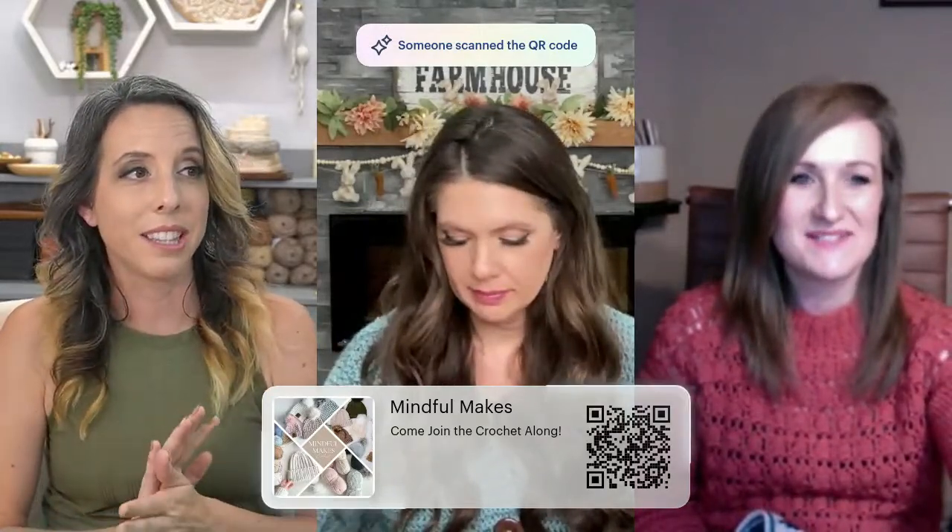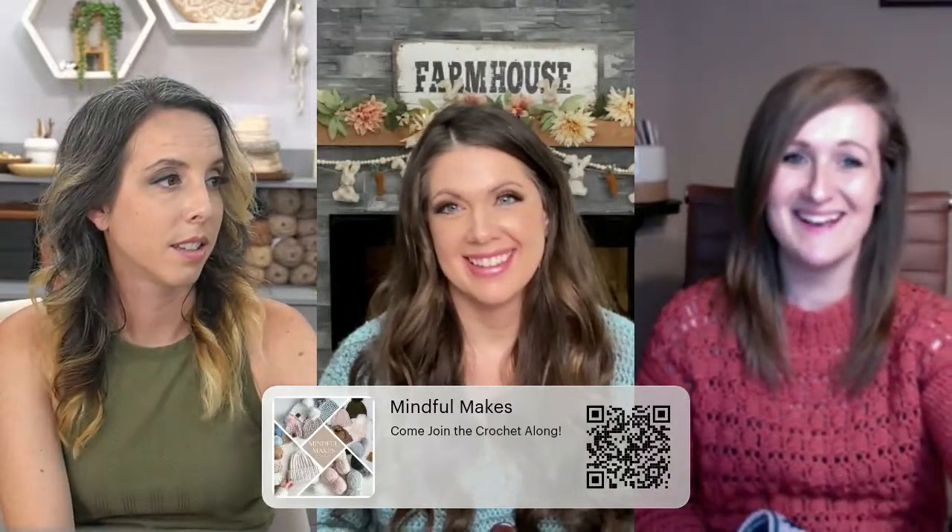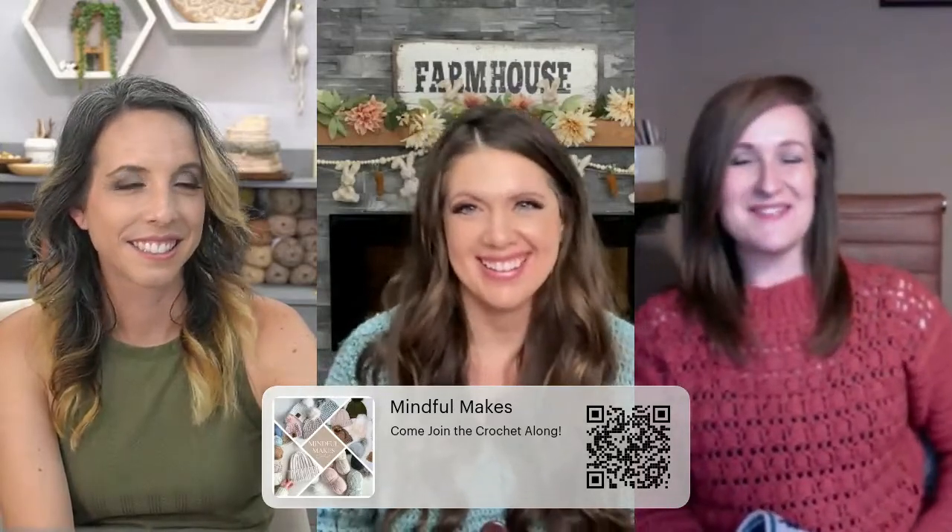To find the crochet along, there's a QR code on screen right now you can scan or click. There's also a link in the description. Someone also mentioned all Afghans are 25% off at Mary Maxim right now too — this is the time to stock up with our code! If you're not sure how to find us, I'm going to throw links in the comments. We're also in the Mary Maxim group and our own community groups if you search for us there.